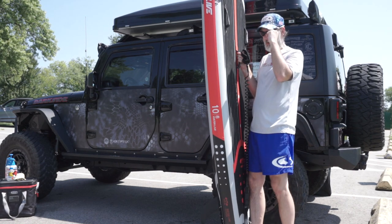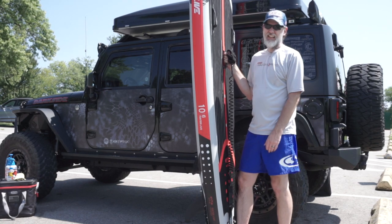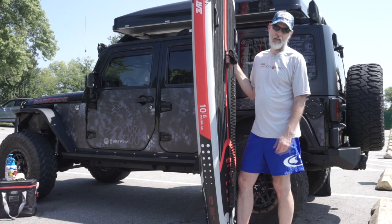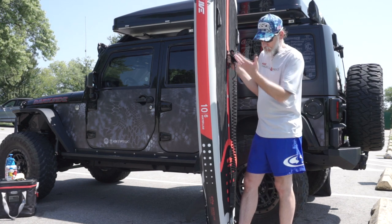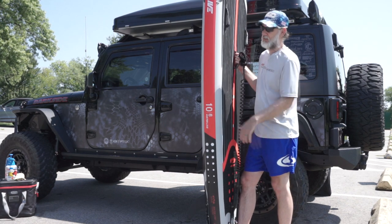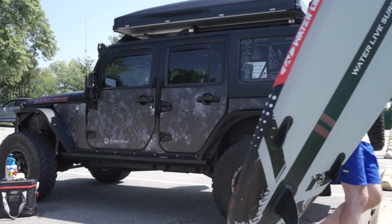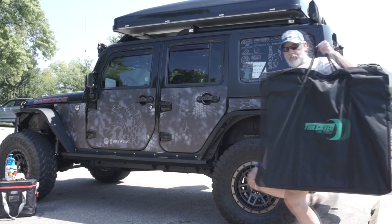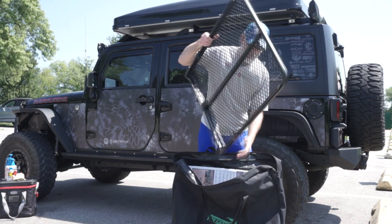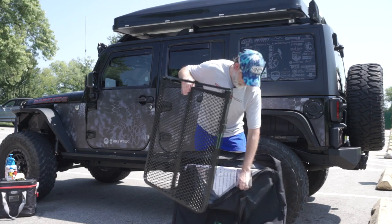Hey, this is Jeeps Rock. We just got out of the water — board's dry so it's ready to be put away and cleaned. We're in a parking lot, it's hot. What we're gonna do is show you how we remedy that. We don't want to put the board on the hot concrete or asphalt, so we're gonna keep it off the ground using the Tailgater Tire Table. This is the brand new all-black, all-aluminum model — weighs only eight pounds and holds 75 pounds.